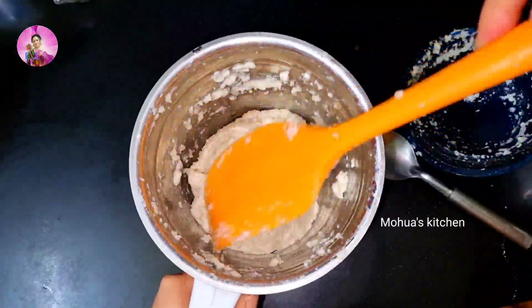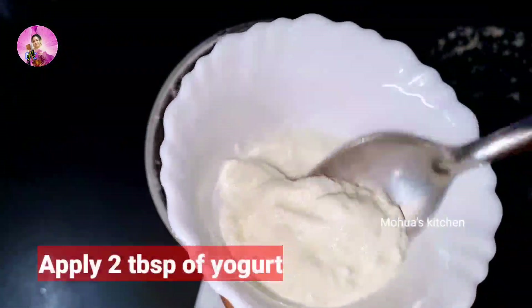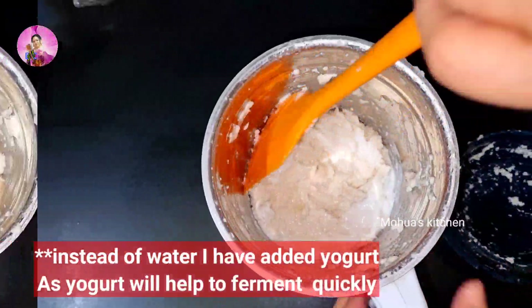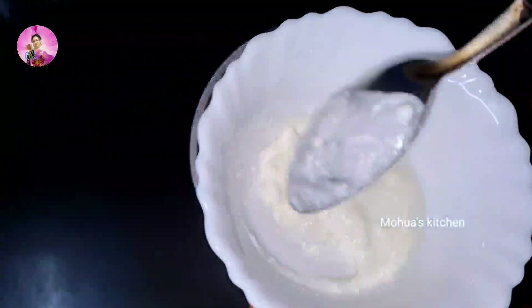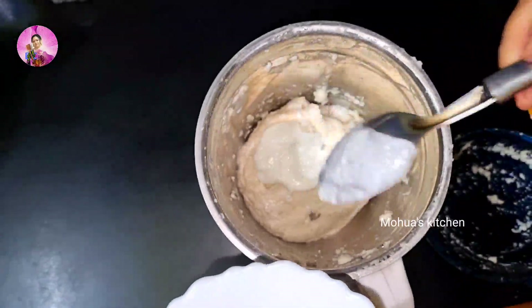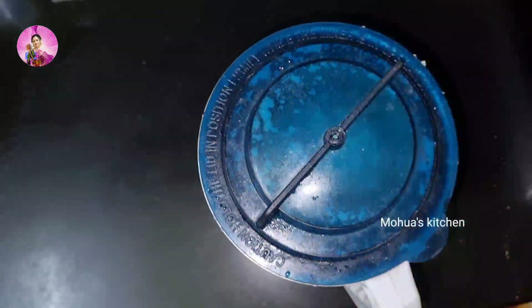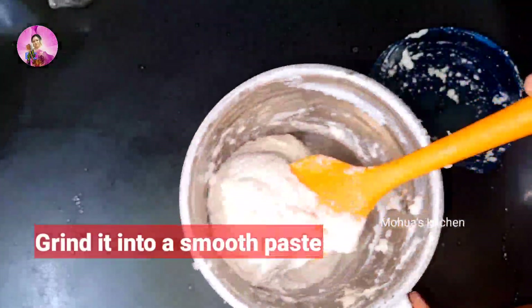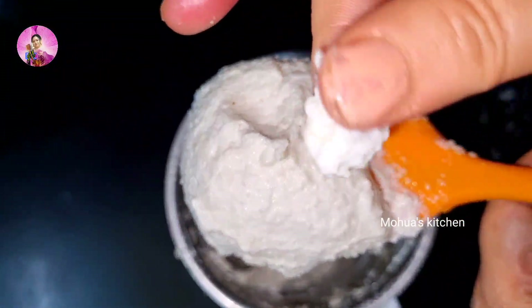I have ground it in the mixer jar and now I have to grind it again, but don't add water. Here I'm adding two tablespoons of curd or yogurt gradually. Firstly I have added one tablespoon of yogurt, I will mix it and then add the rest of one tablespoon of curd, and again I will grind it in the mixer. If you need water, just add one tablespoon but not more than that — the consistency should be thick.